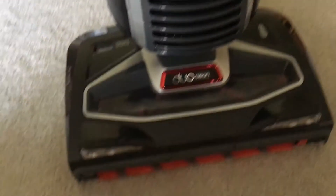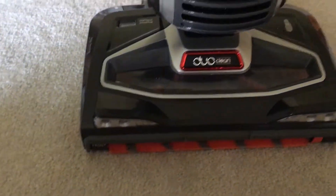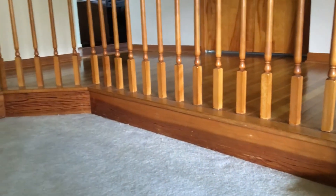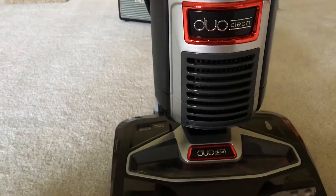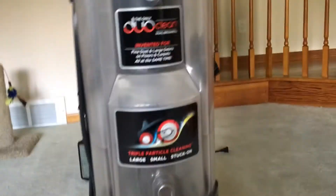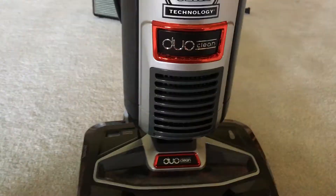I really like this vacuum. It seems like after I was done vacuuming the hardwood floors, laminate floors, a little bit of tile, carpet, and area rugs, it did a pretty good job of cleaning. Especially you can tell by the bin — it did a pretty good job.